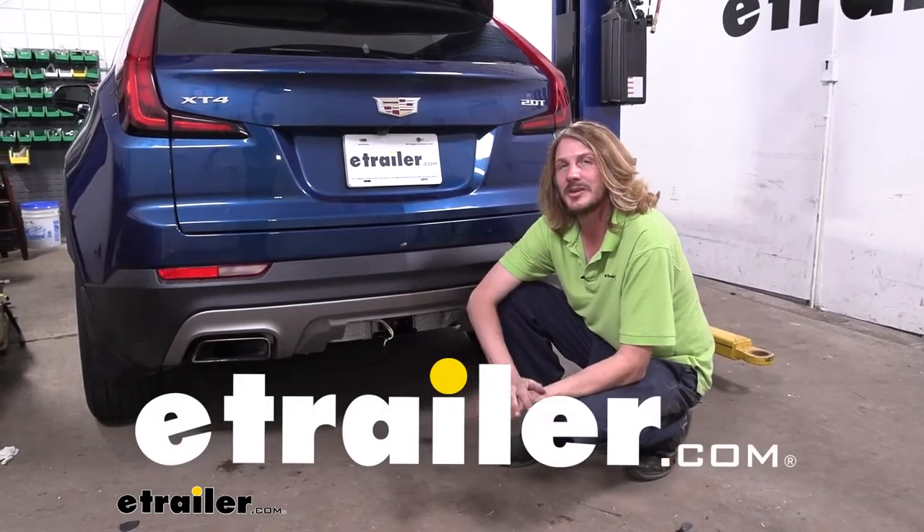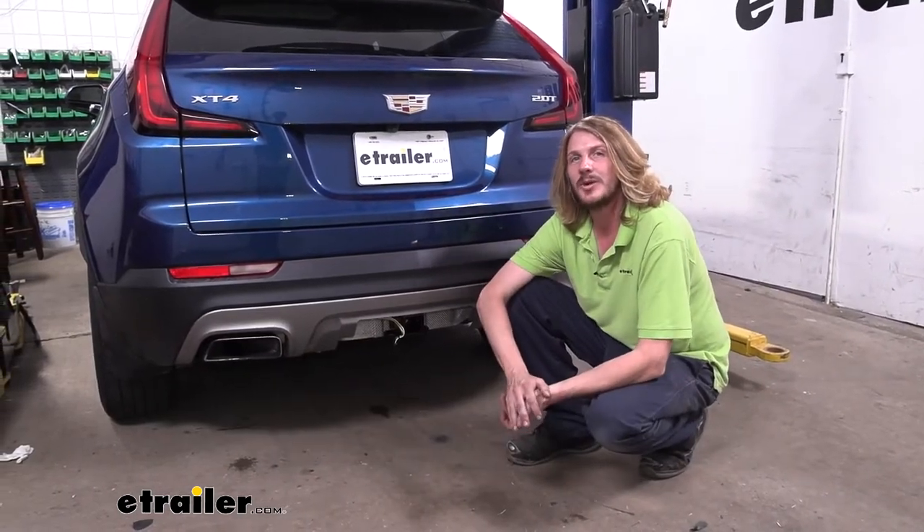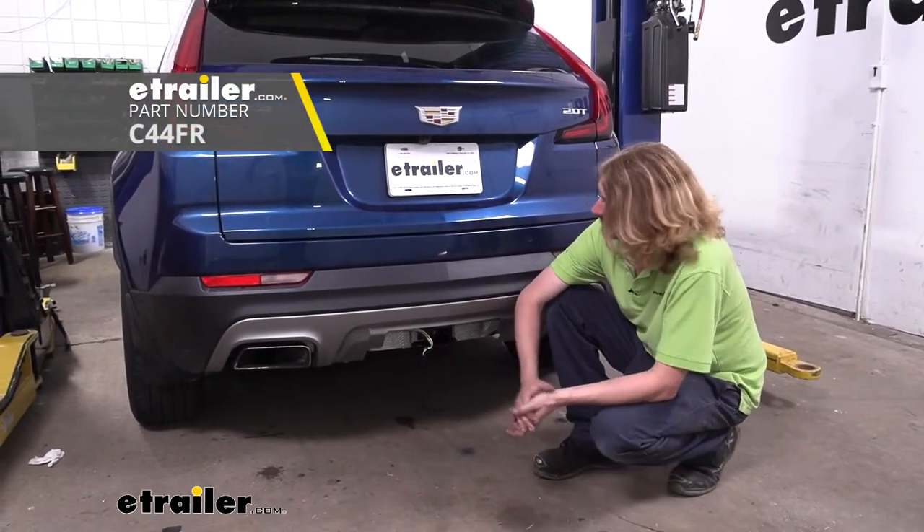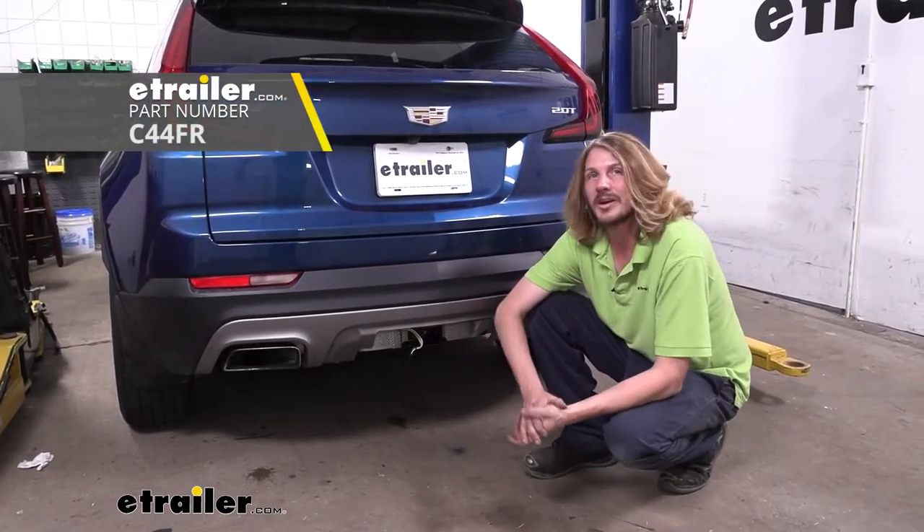Hi there Cadillac owners. Today in our 2019 Cadillac XT4 we're going to be taking a look at and showing you how to install Curt's custom fit four pole trailer wiring harness.